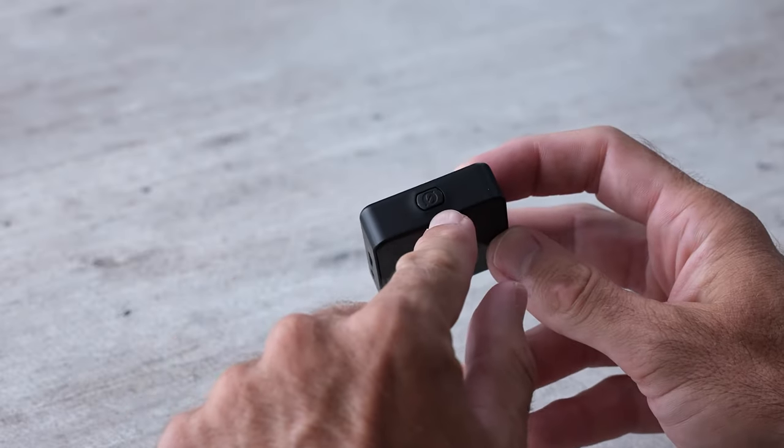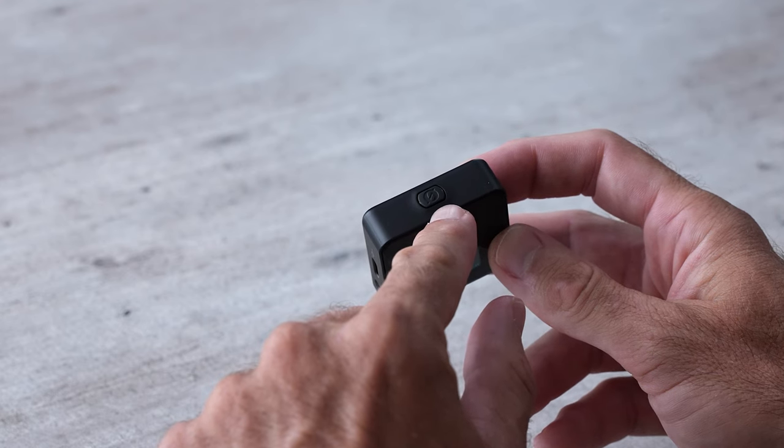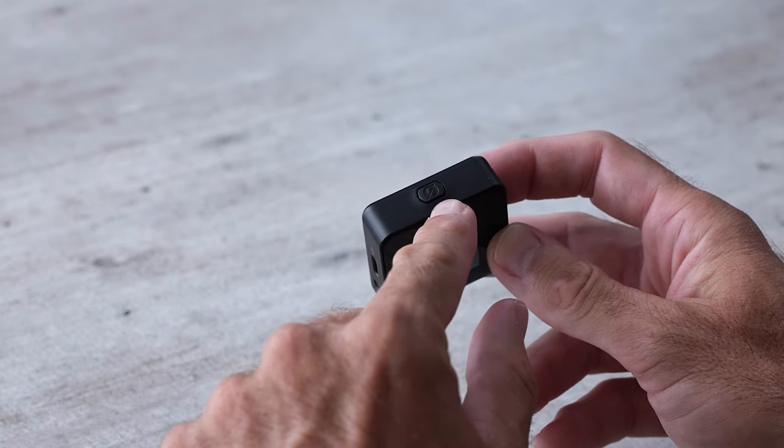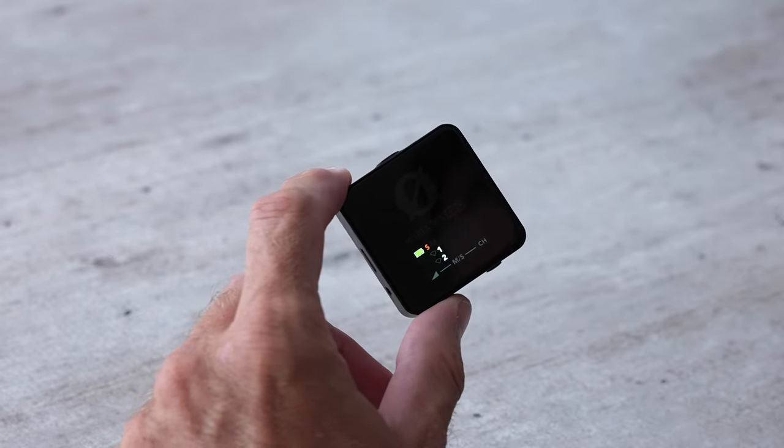On the top of this unit is a large button. This button is going to turn the unit on and off if you hold it down for two seconds, and if you tap it — and you have this setting turned on — it's going to start recording internally on both of the different transmitters.